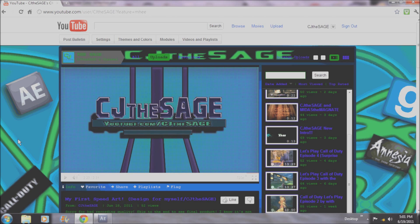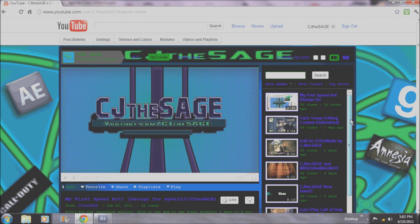Hey guys, CJTheSage here, doing something I have never done before. I am doing a tutorial on how to make a montage. I'm doing a new series, and I know there are many series out there that editors have done on how to make a montage or whatever, but I feel like I'm going to be able to possibly make better videos. The best videos I've seen, I'll give a link in the description to the channel.